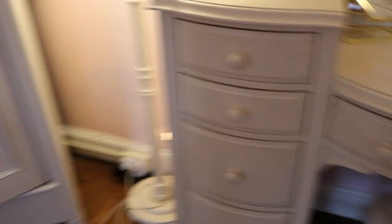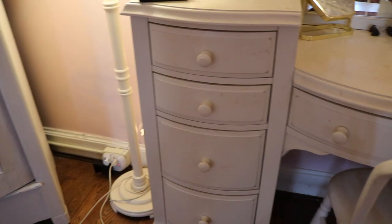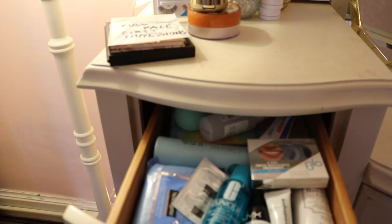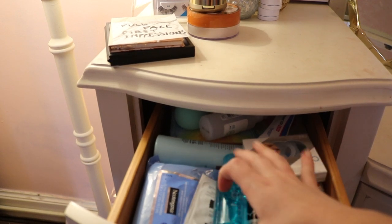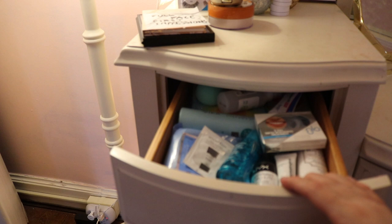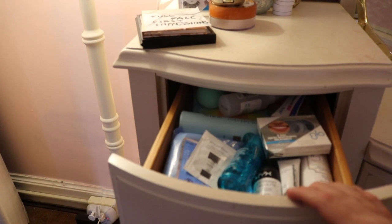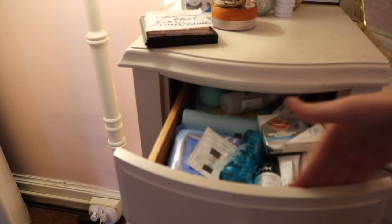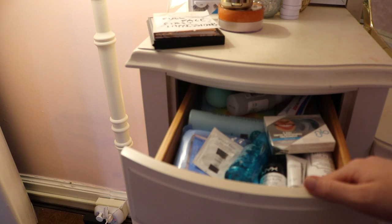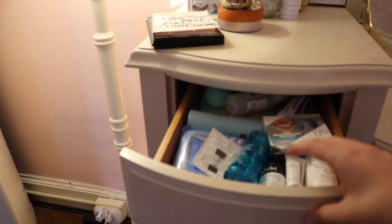Starting on the left side, the top drawer has makeup remover and primers — makeup wipes, brush-cleaning supplies, and a tooth whitening thing. It looks cluttered and it is. Organizers don't work well in these drawers because of the curved shape, and they're actually a lot smaller than you'd think, so it's really hard to organize.